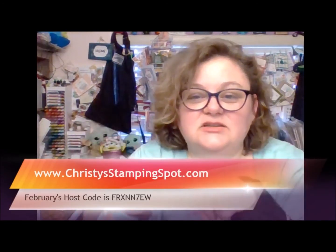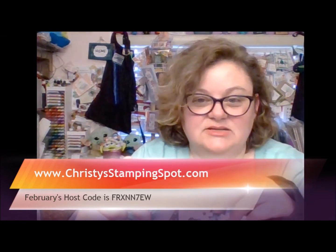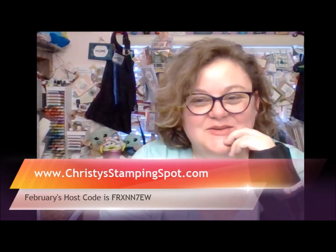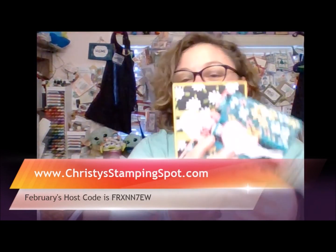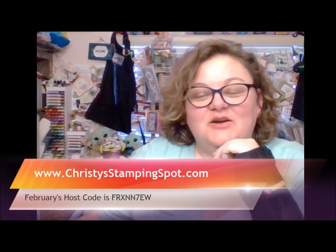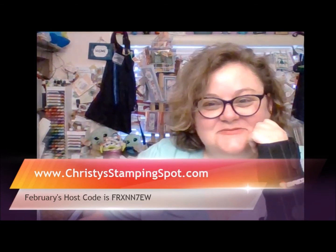You can find the instructions to make this card, along with all the measurements and the supplies that I used, on my website — Christie's Stampin' Spot dot com. There's my February host code if you need anything. I hope you guys enjoyed today's cards. It's actually super easy as long as you remember to score not to cut, and start with 12 by 12. I hope you guys have a great rest of your day, and happy crafting! Bye bye.